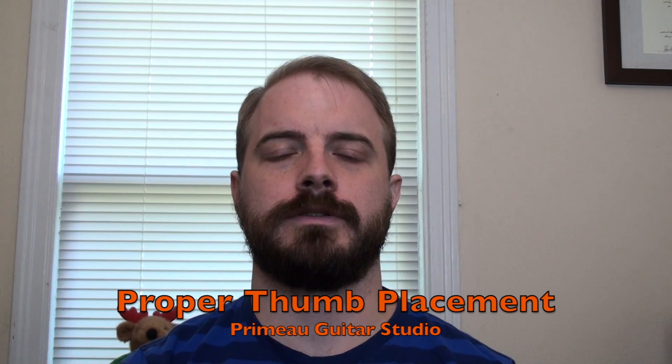Welcome to another Primo Guitar Studio instructional video. Today we're going to be talking about thumb placement on the neck, the angle at which you should be placing your thumb on the back of the neck, and the different effects that has where your fingers fall on the fretboard. This is one of the biggest mistakes I see people without guitar training making — placing their thumb parallel to the neck. It's very hard to fix once you're in the habit, so I'm going to show you how to do it properly so you can start the right way.